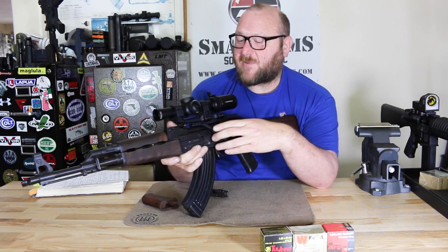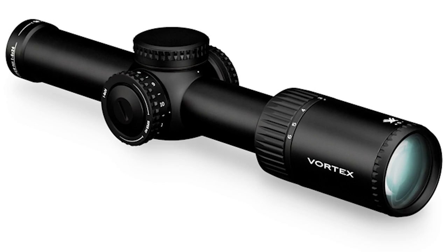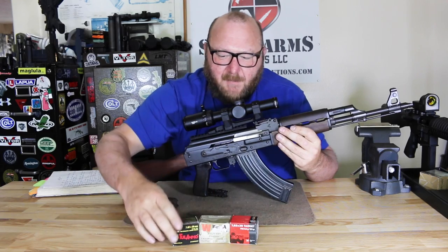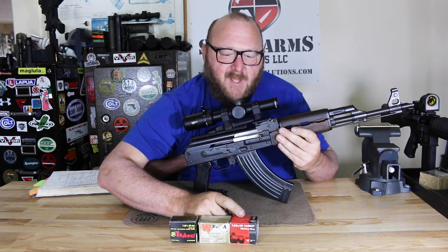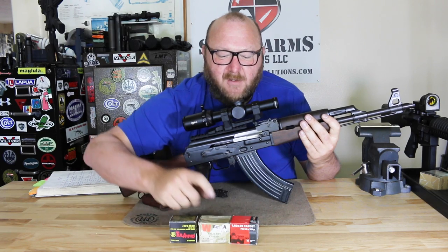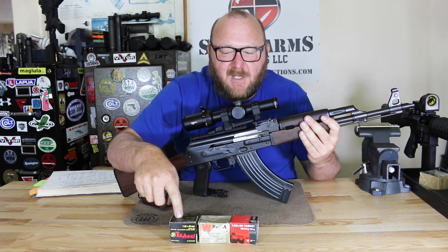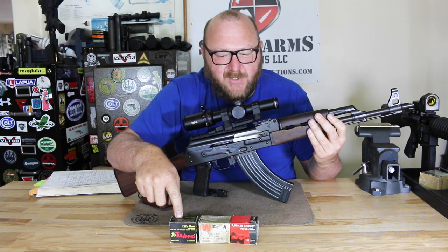The scope I chose was the Vortex Viper PST 1-6 to 24 — really an ideal scope for a 7.62x39 rifle. The ammunition we used primarily was Tula, Wolf, and Geco. The Geco is relatively light ammunition with a lower port pressure than the other two, so some rifles like it and some don't — this rifle functioned with it 100%. Wolf is excellent higher-powered ammunition. Tula tends to be a little bit lighter, but the gas port on this thing is wide open, so it functioned with everything.